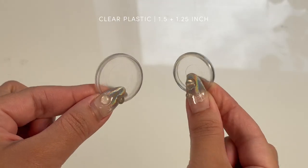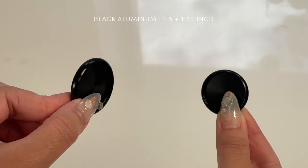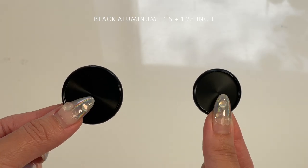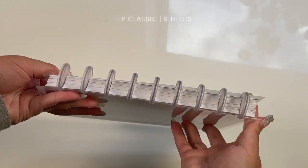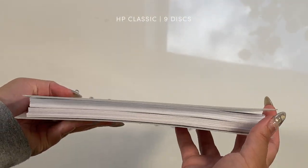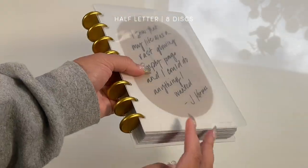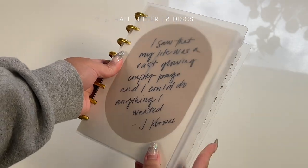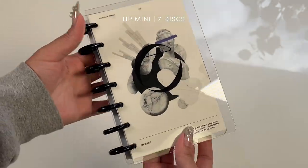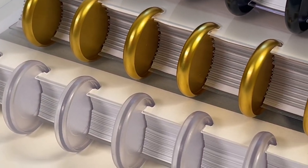Disc planners use notebook covers and discs to build a planner, providing a flexible and fully customizable option. Key qualities include being able to easily remove pages, adjust your ring size, and fold the planner onto itself. Disc planners are great for left-handed writers, on-the-go planners, and those that prefer a full-on customizing experience.